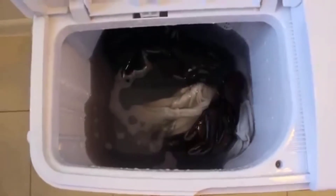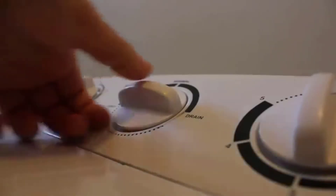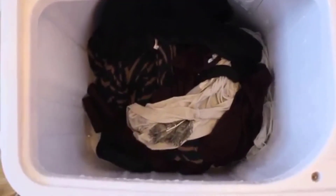The machine just stopped, and as you can see — look at that disgusting water. That is awesome and makes me feel quite confident that it's actually cleaning the clothes. Now we just switch it to drain, and there's our dirty water draining out.